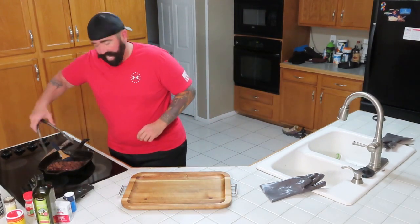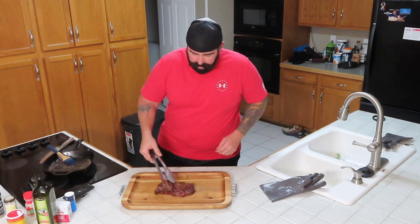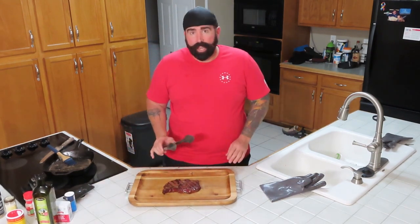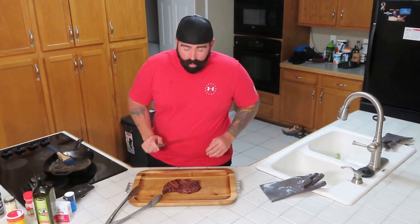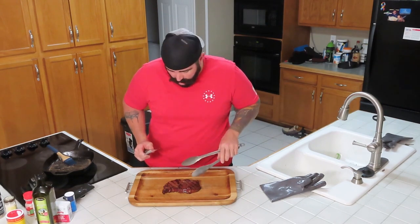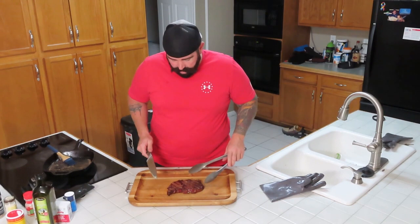Alright buddy, we are back. So we've got our steak here. Let it rest for a few minutes. Now what we're going to do is cut into it. This is our American Wagyu Ribeye Steak. As you already know from previous videos, I don't eat raw meat — I like it medium. So we're going to cut into it.